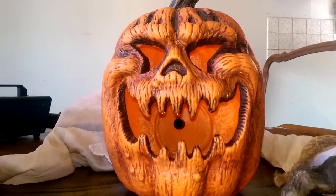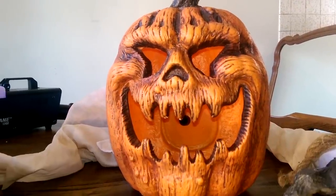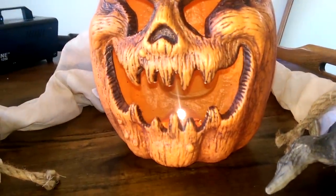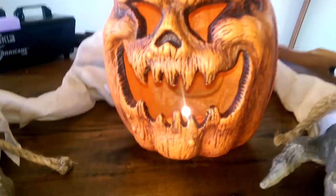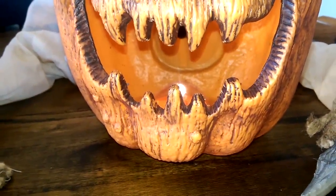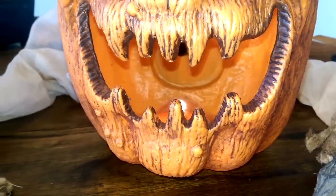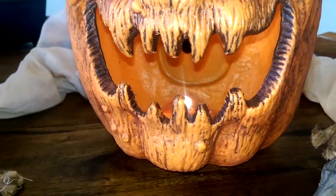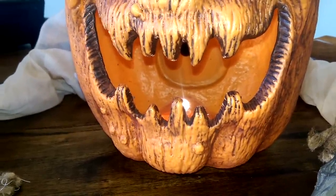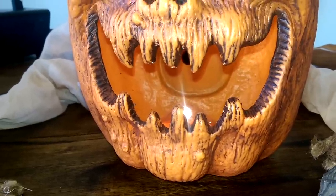First and foremost, you do get the jack-o-lantern head itself that comes with a light on the inside. The light is just a little plastic dome-covered light powered by two AA batteries. I'm actually pretty happy with the fact that it's not a color-changing LED — it's just a regular clear light. I like that.